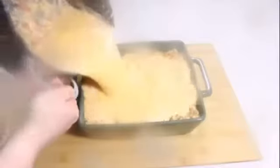Remove from the cooktop and spread the mashed potatoes onto the pie. Ensure the mash is evenly distributed and sprinkle with parmesan cheese. Heat the oven to 180 degrees Celsius.